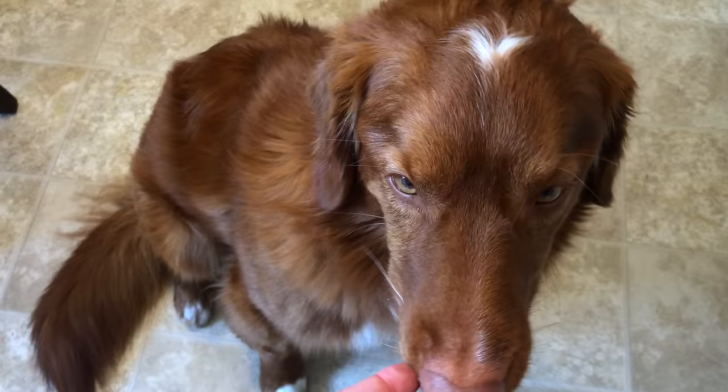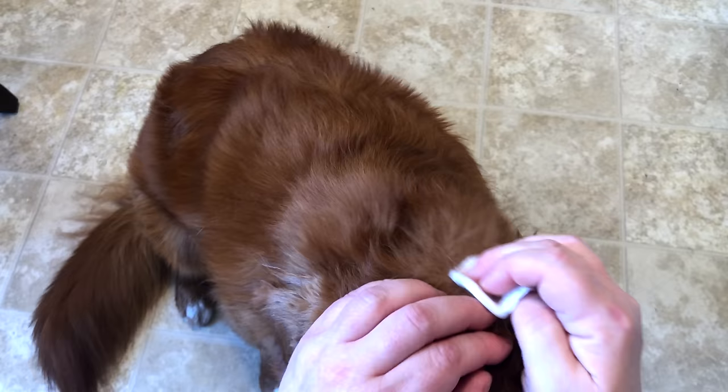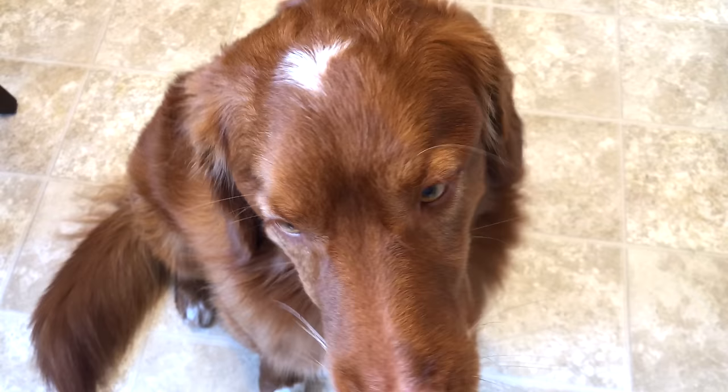I've got a little cotton pad and some hydrogen peroxide, and I'm just going to clean up that area to make sure there are no toxins still sitting on the skin — just sanitize the site itself so that hopefully there won't be any issues of infection. I will check that site frequently for the next week or so, and then maybe once a week or once every couple of weeks after that.